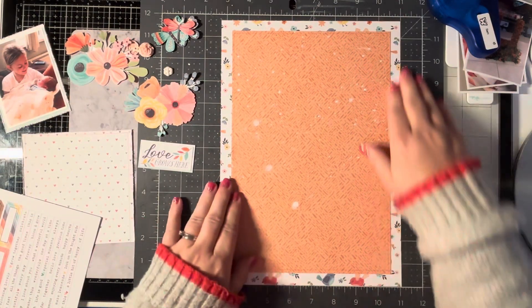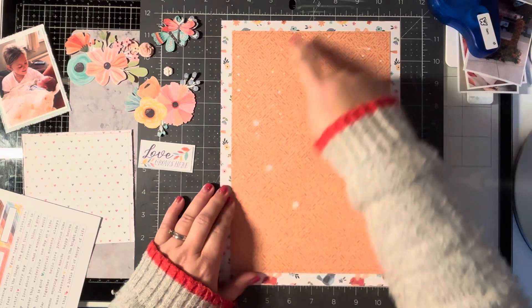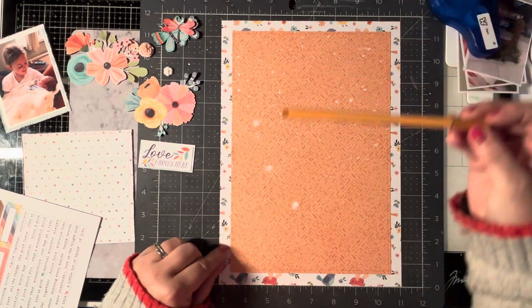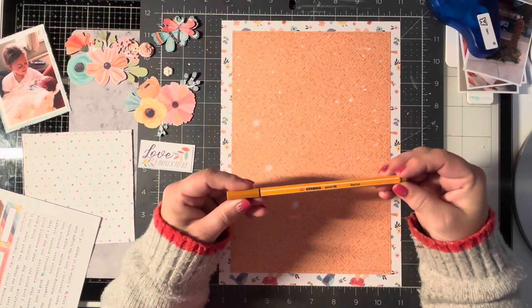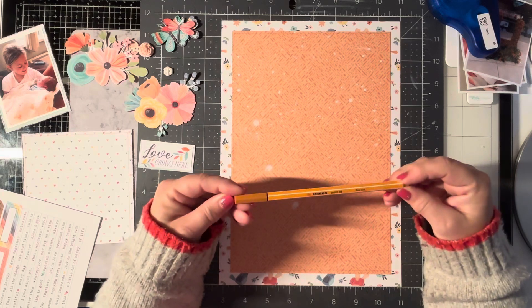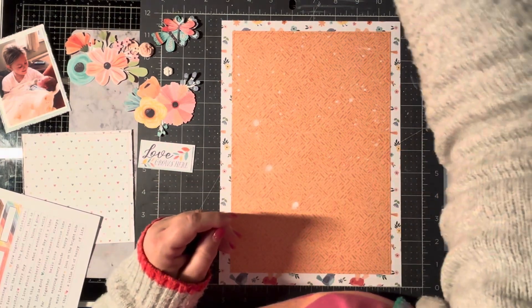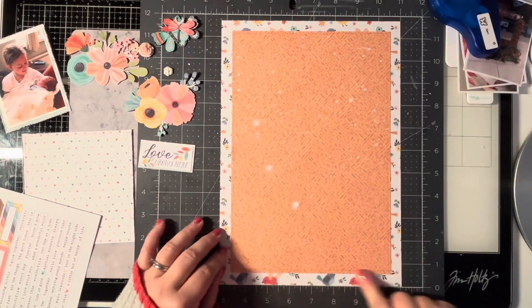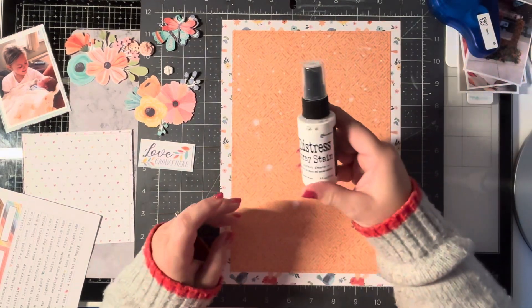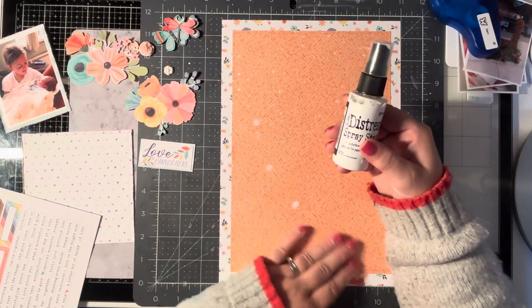So I've started off by cutting down the birdie paper down into a four - eight and a quarter by eleven and three quarters - and I've drawn around the edge with one of my favourite pens which is a Stabilo 0.88. I can't remember the colour now, it's dark okra I think. I've got two of these, I use it all the time. So I've just gone around the edge using a ruler, just to give it a little bit of detail, and then I've just put my splatters on using the Ranger Distress Spray Stain in Picket Fence, which is the white - it's like a chalky white, it's quite nice.